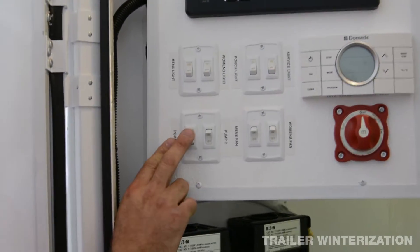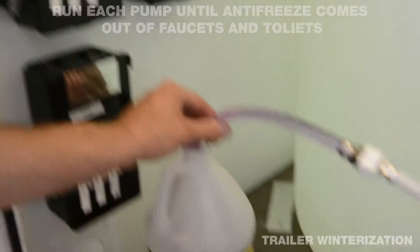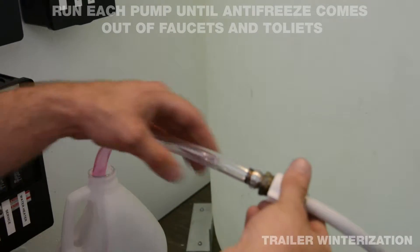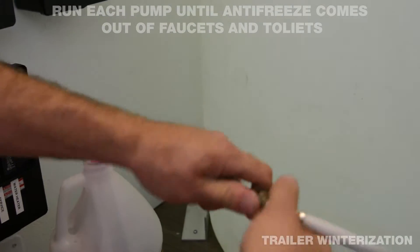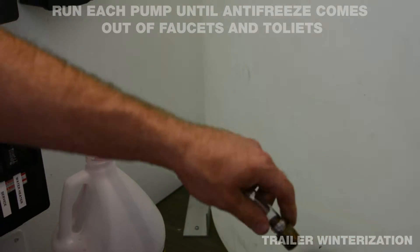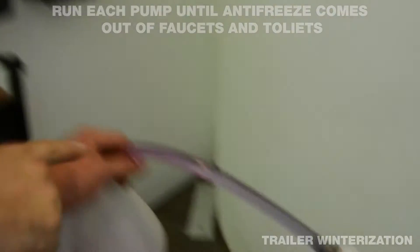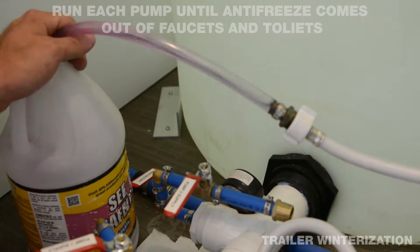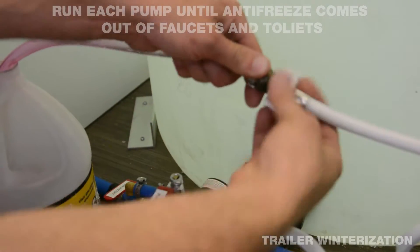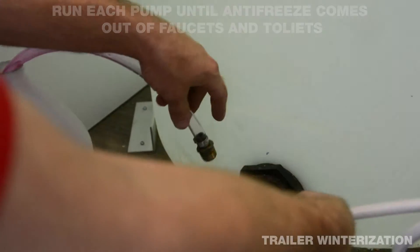It's going to run antifreeze through the unit. Once you get it going, you can shut it off and unscrew it again. Then we're going to turn pump two on, pump antifreeze through, let it drain out, unscrew it, and hook it back up.